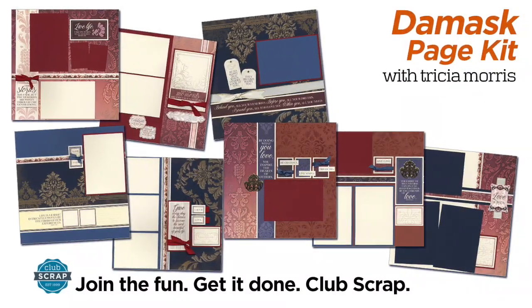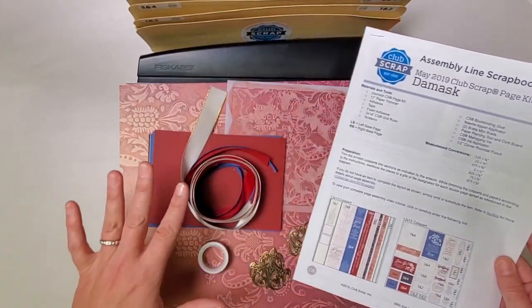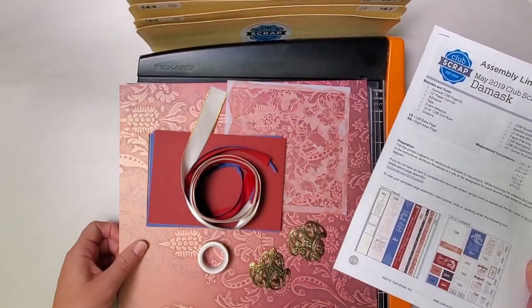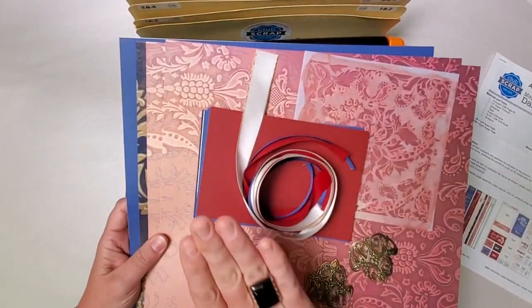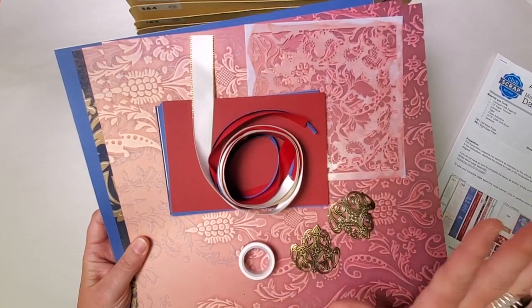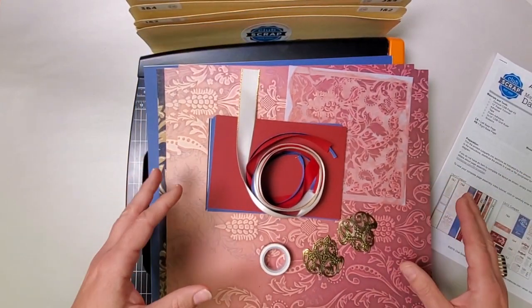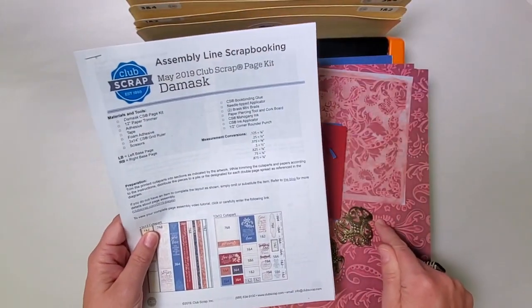Hey Scrapbookers, this is Trisha at Club Scrap with the beautiful May collection called Damask and I can't wait to show you how to put this all together. We've got a beautiful collection here with our printed and plain papers, ribbons, photo mats, a stencil, some embellishments, and some washi tape. This is a beauty and what I love about it most is that it is incredibly neutral so whatever you happen to be scrapbooking at this time I think this kit's going to work for you.